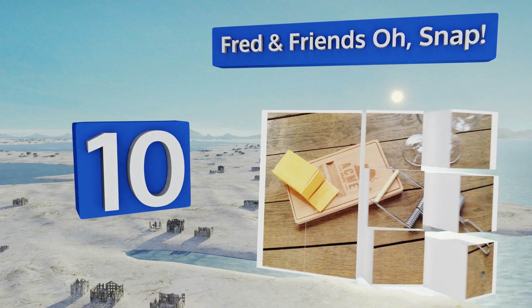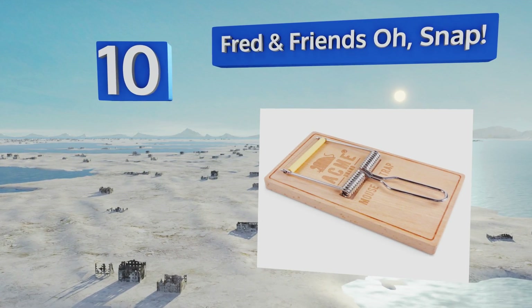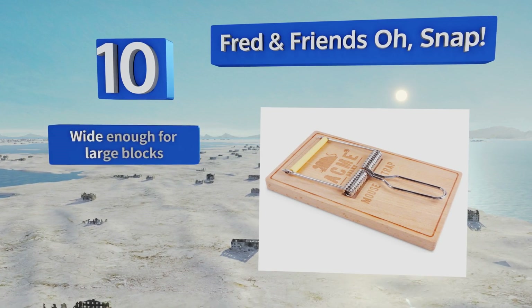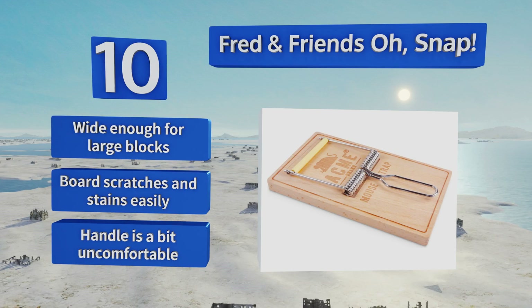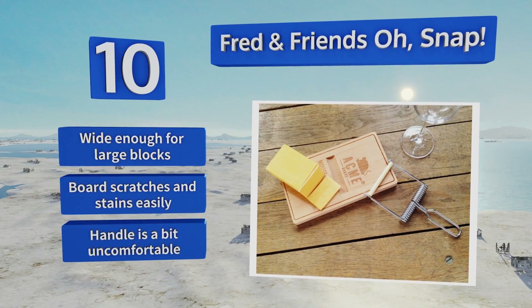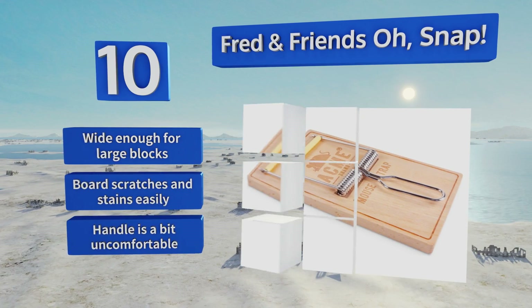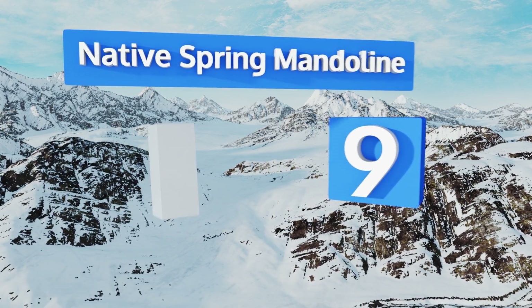You'll be pleasantly surprised to find that the cutting wire is of decent quality, so the set will actually get some use rather than just collect dust. It's wide enough for large blocks, however the board scratches and stains easily and the handle is a bit uncomfortable.